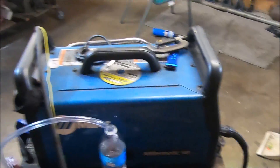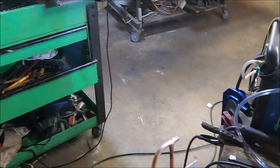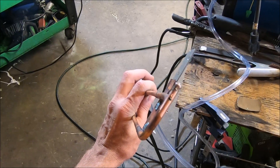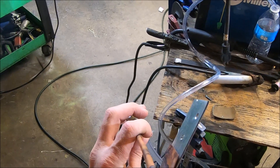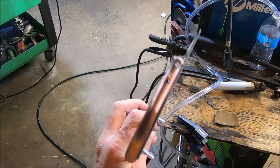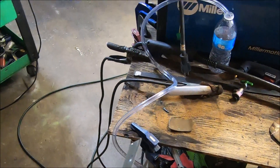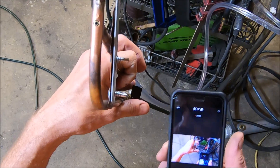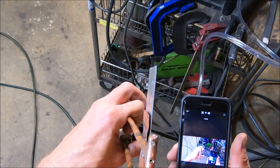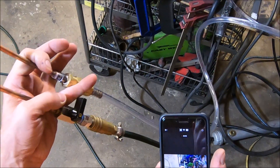Hey, what's up fellas? Just wanted to show you guys an experimental nozzle that I'm working with here. Oh wow, this is hard to do — serious lag. Okay, so what we got here is an experimental nozzle that I'm working with.